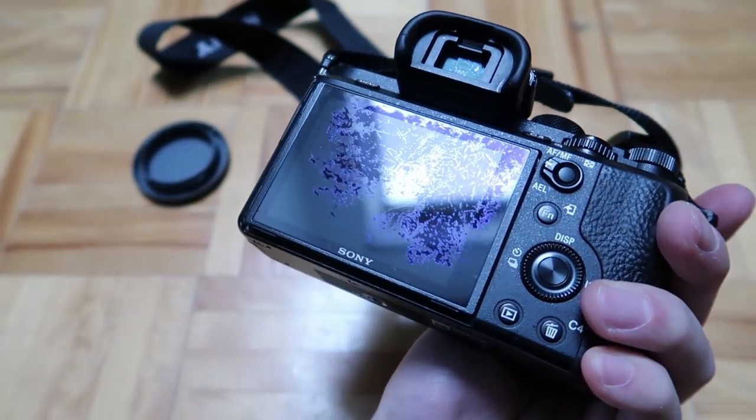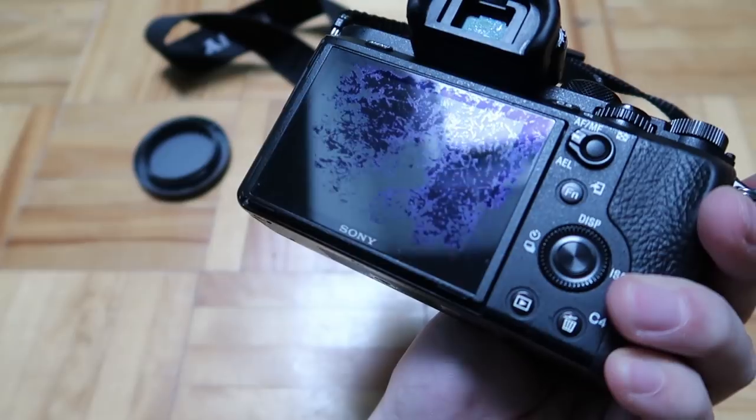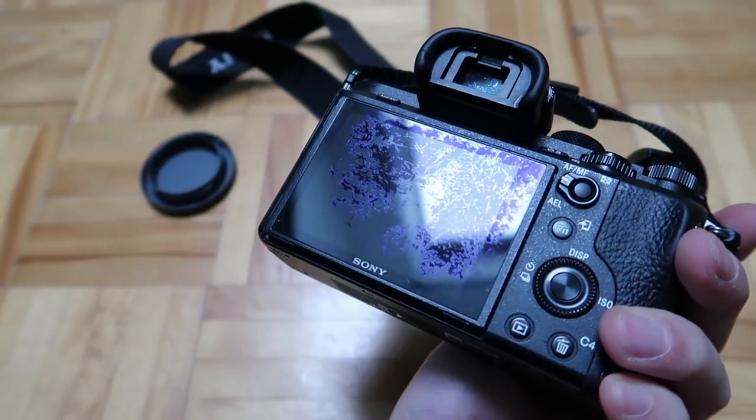As you can see, I didn't put a screen protector on it and there are so many scratches on there. The EVF, which is the viewfinder, is pretty water-resistant. I've shot in the snow and rain sometimes and water would get in but I don't see any side effects. I did drop it a couple of times.